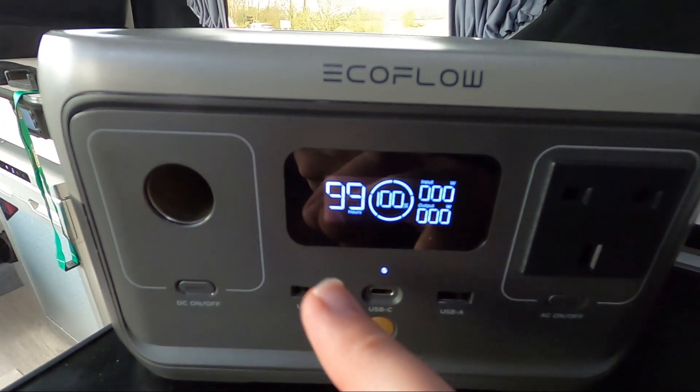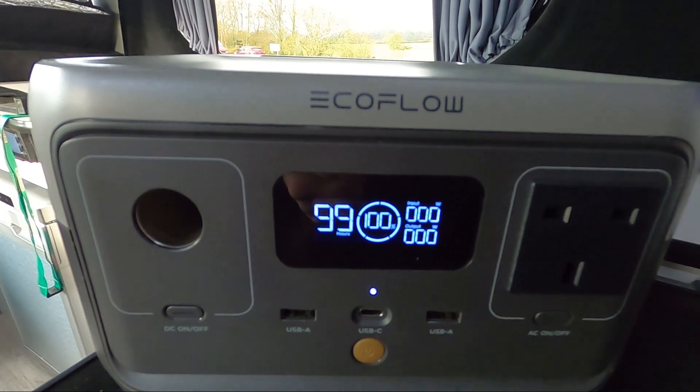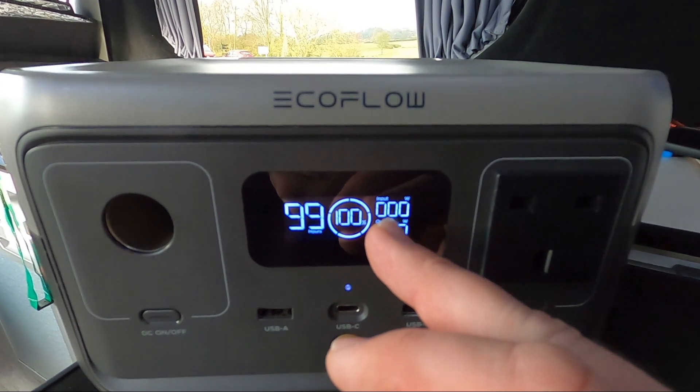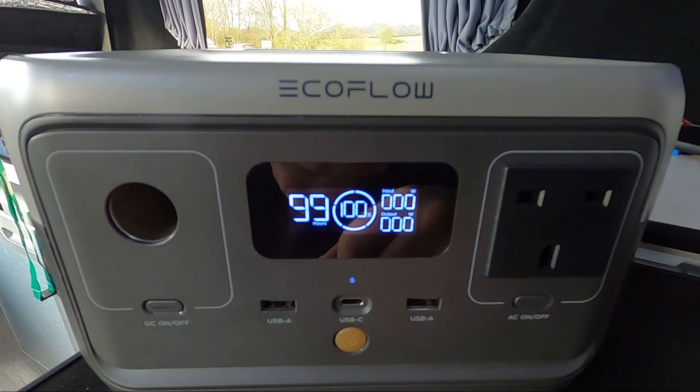There's a nice little digital display which shows you how many hours you can get from the unit, the battery level, and the output wattage when you have devices connected. It also shows input — whether you're charging from your house, the in-car charger, or solar panels. As for what comes in the kit: you get your normal household charger with the three-pin kettle lead, and also a 12-volt in-car charger. I didn't get any solar panels, but I'm hoping EcoFlow will send some in the future.